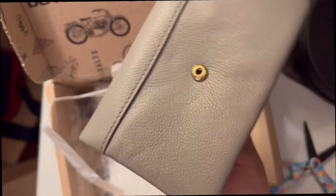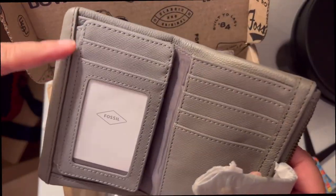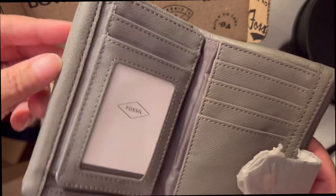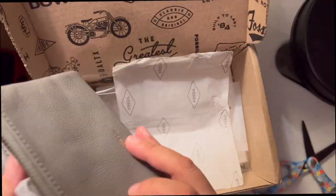Alright guys, this is the wallet I've been actually looking for, because there are more card slots and I love the color. It's gray — I'm sure we don't have the color gray.